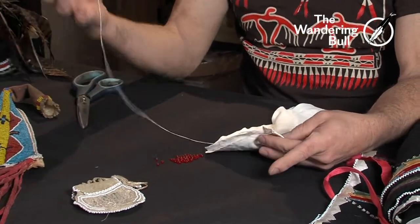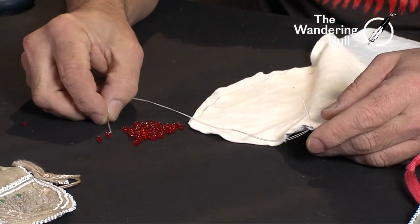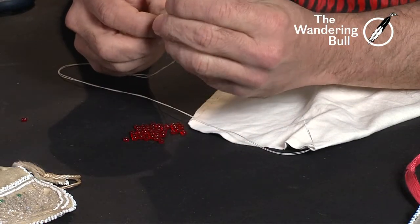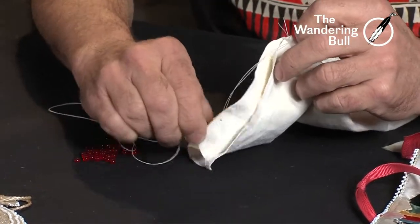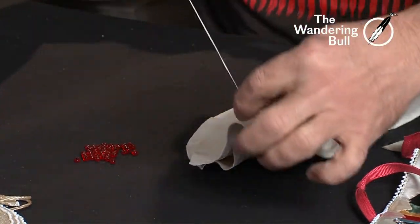We're starting with thread, needle, and I'm using large 5-0 pony beads. I wouldn't normally use beads this size. We're gonna start with three beads. I have a piece of leather — we're gonna open it up and slide my three beads down.